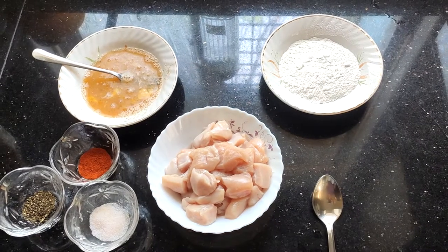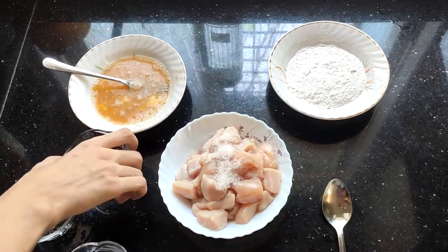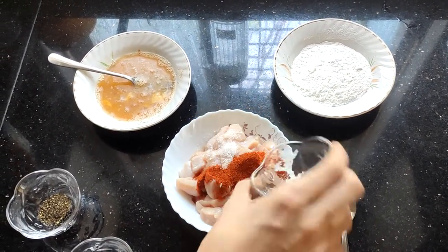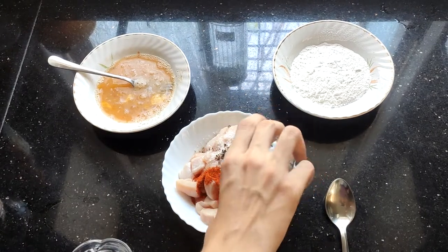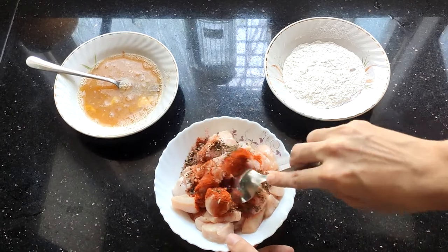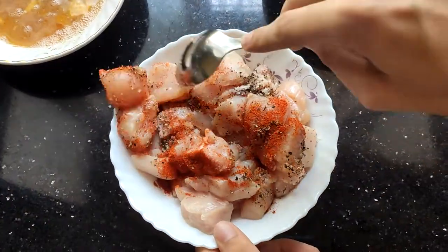First we add some salt, some chilli powder and some pepper to the chicken and mix it well until the chicken gets the coating of the marinade.